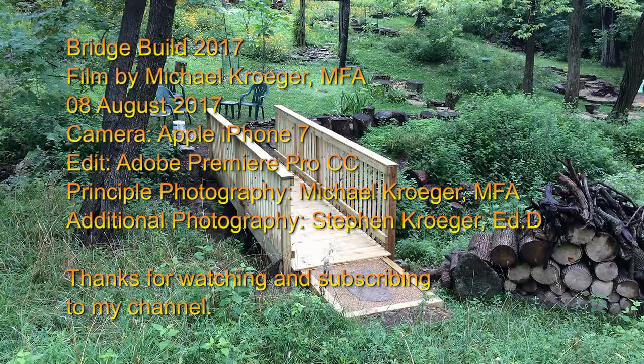I want to thank you for watching and subscribing. Thank you very much.